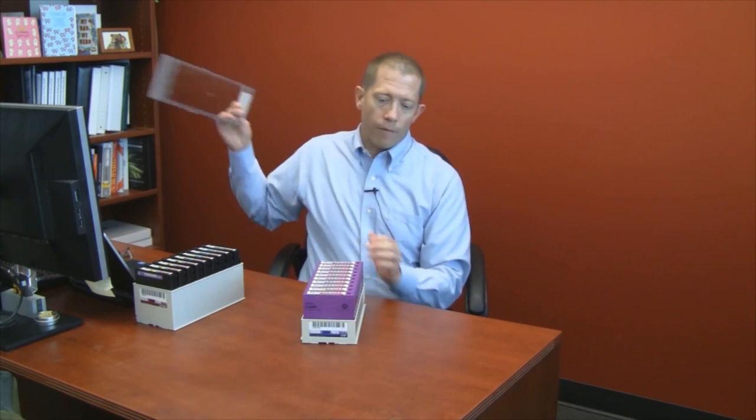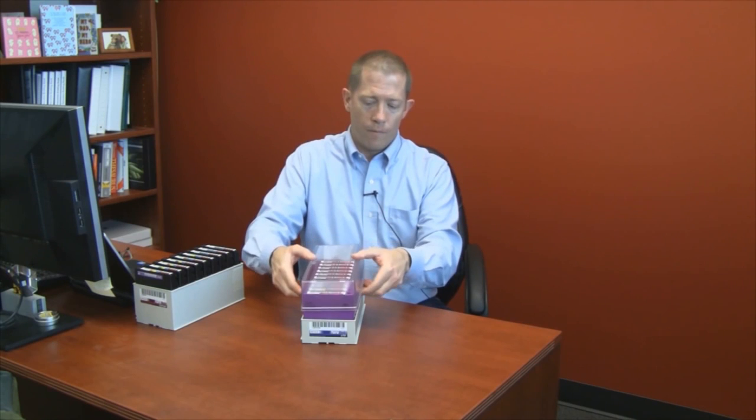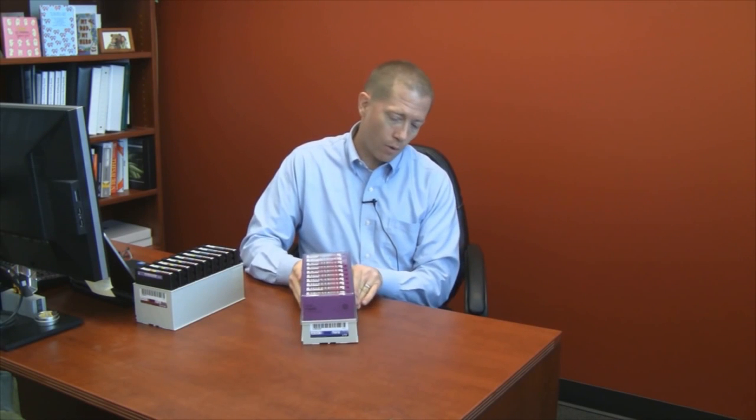Those 140 LTO tapes can be imported or exported from the library within 10 to 12 minutes. That kind of performance is critical for users who have to move a lot of tapes into and out of very large libraries. After the tapes have been exported from the library, another advantage of the TerraPack comes in its portability. If a TerraPack is going to be moved off site, the clear plastic dust cover can be placed over the top of it for easy transport and contaminant-free tape movement.